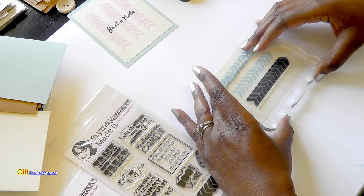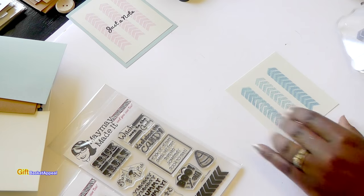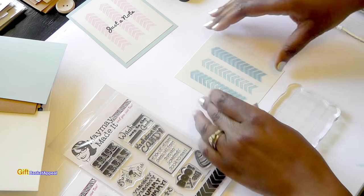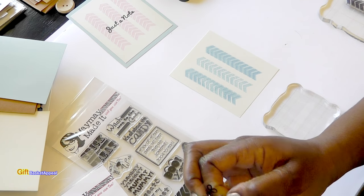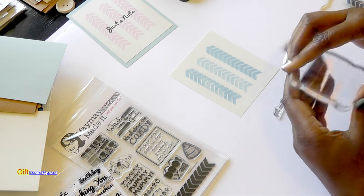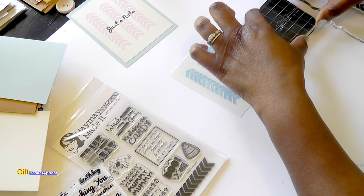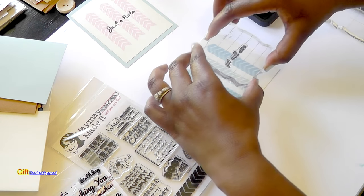I'm just going to press that one on there — probably won't line it up perfectly. Oh look at that — okay! Looking kind of artsy there, and now it's time to put our sentiment on. I'm going to do the Get Well Soon on this one. And you see, if you make a bunch of these you can have these in your stash all year round, because there's always someone that's under the weather and you might as well make your own.